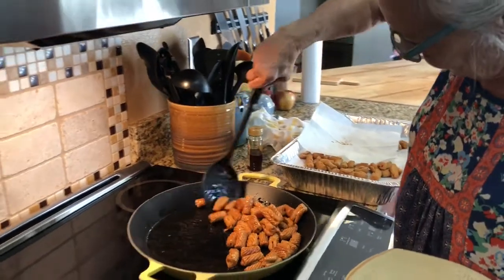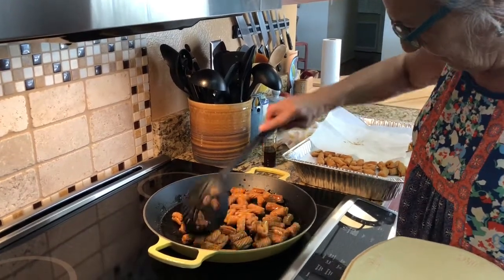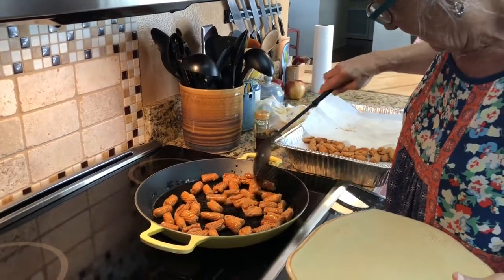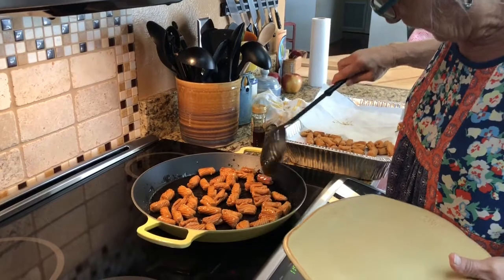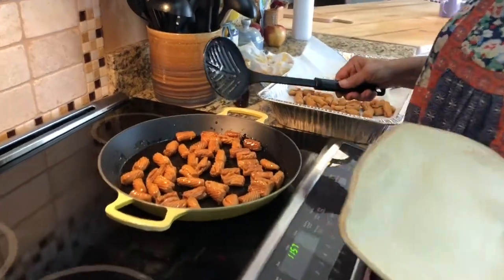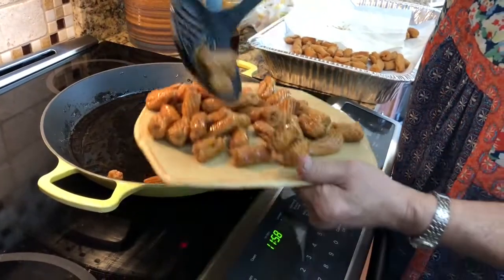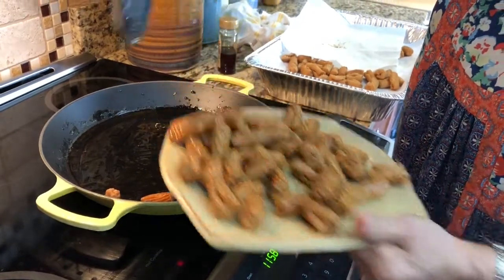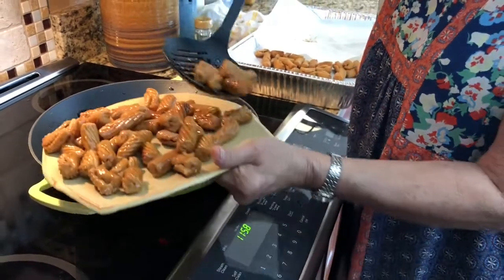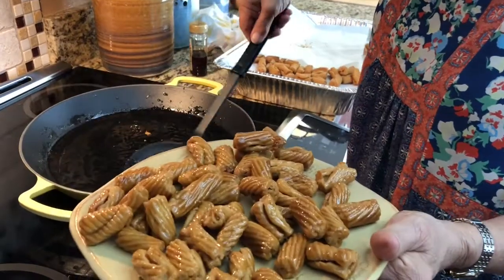The coating starts to dry before you take them off and put them onto a plate. Be prepared that they will be sticky until they completely dry. It's best to use a shallow pan so that you can spread them out when you're putting the honey on.